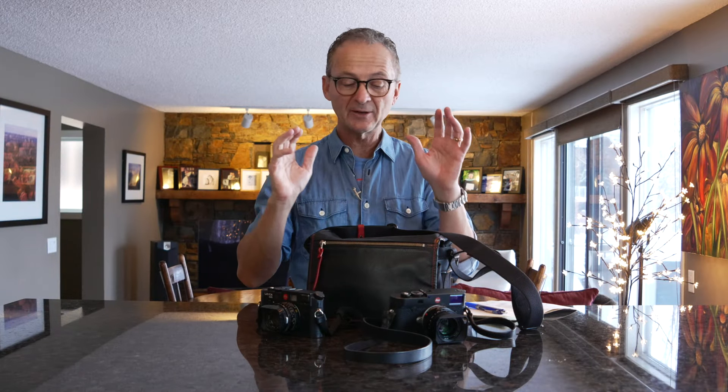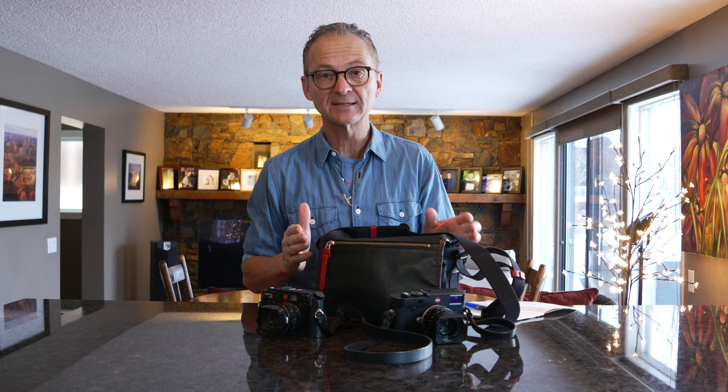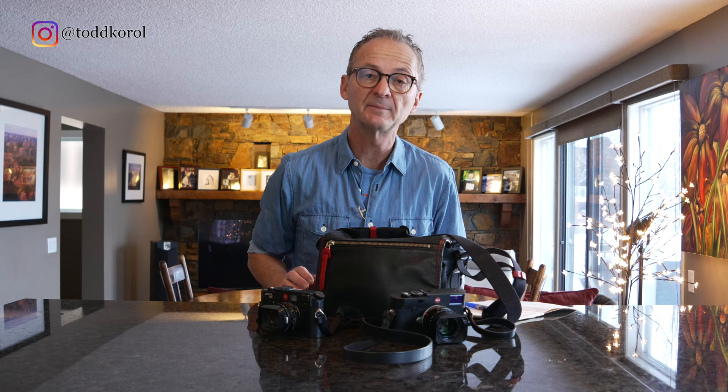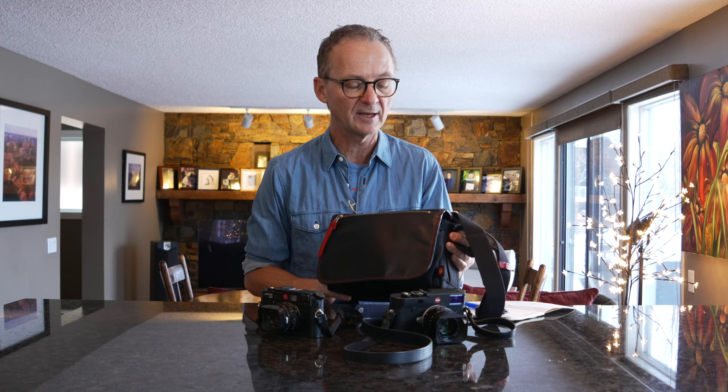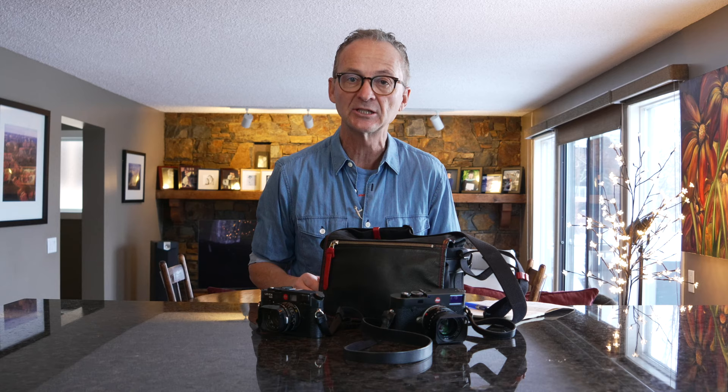Today I'm going to talk all about Leica and my new Leica camera bag — my Artisan & Artist edition Leica camera bag. I think it's the best Leica camera bag in the world, certainly the best one I've ever had. A lot of you who've seen my Thailand video got a boatload of emails asking what was that bag I got in Bangkok, and this is it. This is the Artisan & Artist edition Leica camera bag, made specifically for Leica.